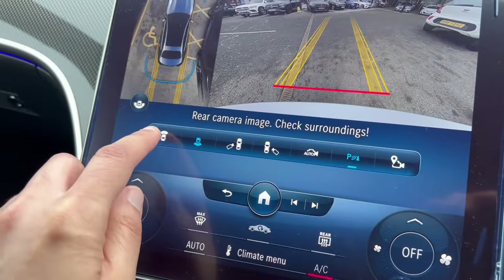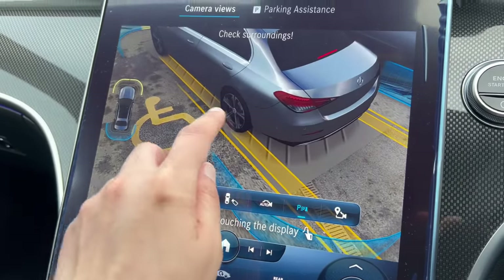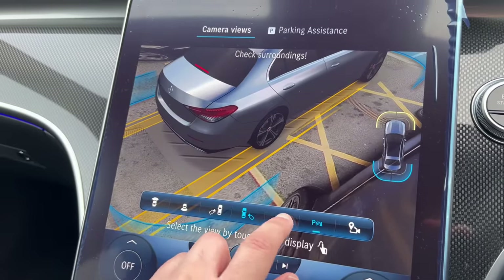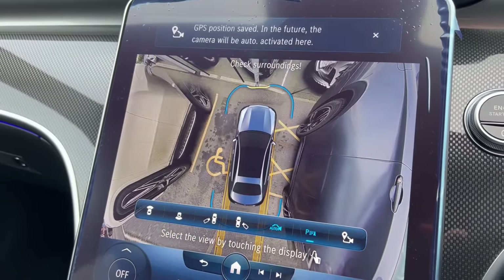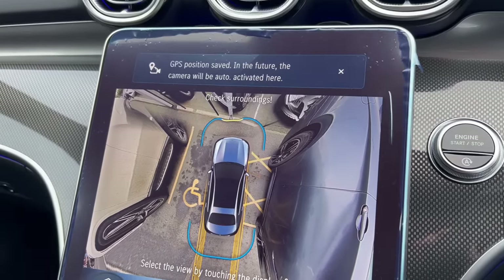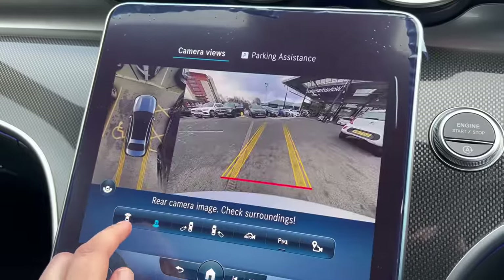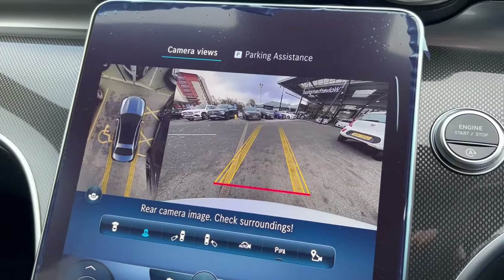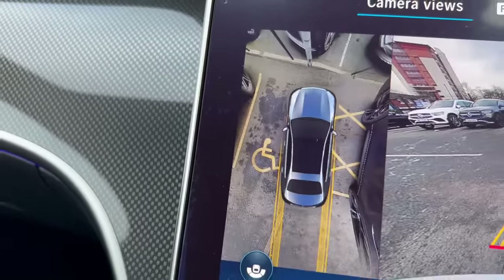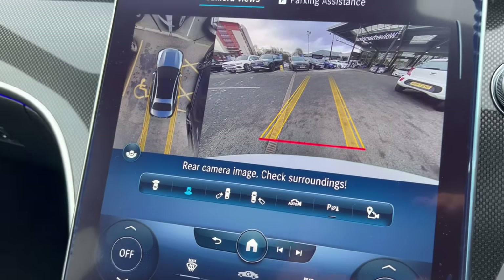You've got various switches for the 360 camera — you can look at different camera angles, which is pretty cool. You'll see a message on screen saying GPS position saved; in future the camera will be auto-activated here, which is a very useful feature. With the 360 camera you have the bird's-eye view and the reverse camera, and you can change to see certain parts of the car — very useful.